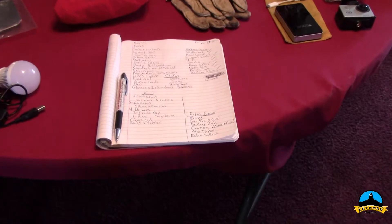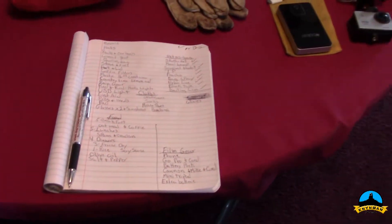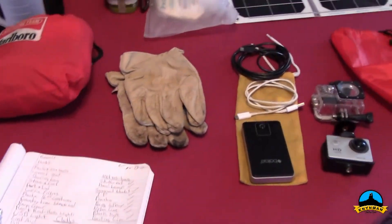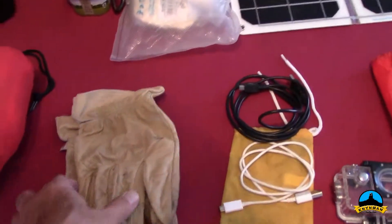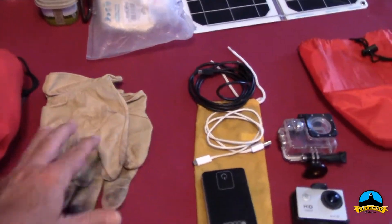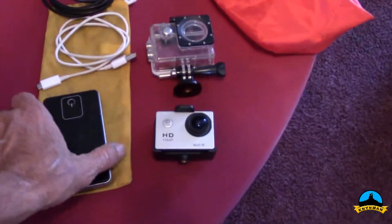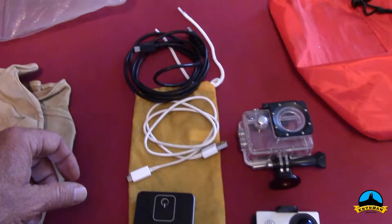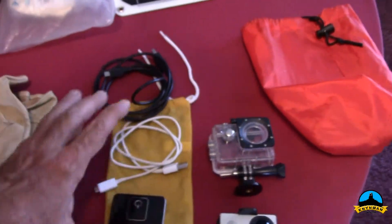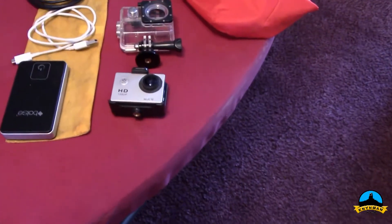So the first thing I always start with is my list. Always need a good pair of gloves, especially out in the wilderness — you don't want to tear your hands up. I like to carry some camera gear with me. One of the things I carry is a battery pack, and I'll use two different connectors — the micro USB and the mini USB — so whatever I need to charge, I can charge off of this.